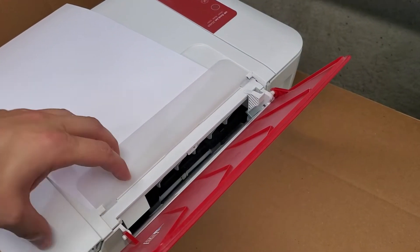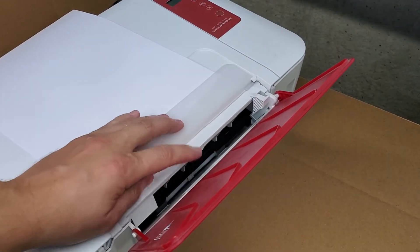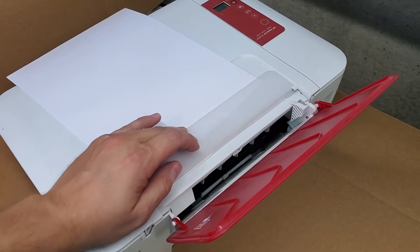We have another video where we remove the top of the printer to get easy access for cleaning the rollers, but we can always do it with just having the rollers accessible here. Whether the printer is on or off doesn't matter, and I'll show you how to do that.